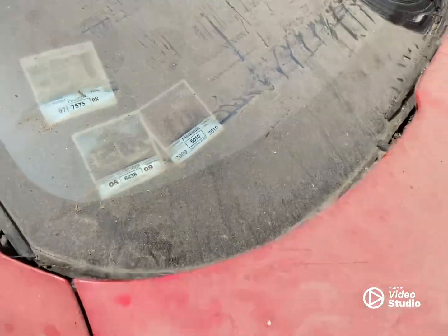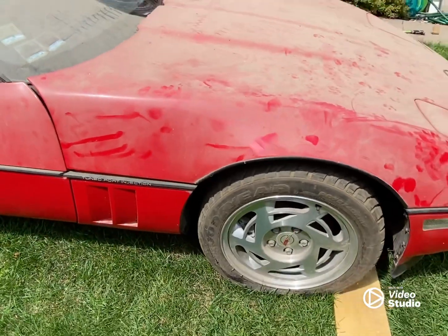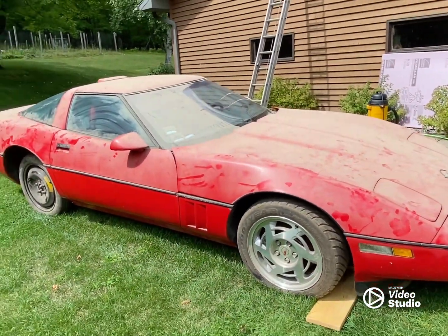It had window stickers on it from Illinois, from different areas where you can go, I guess. But, the 1990 ZR1.